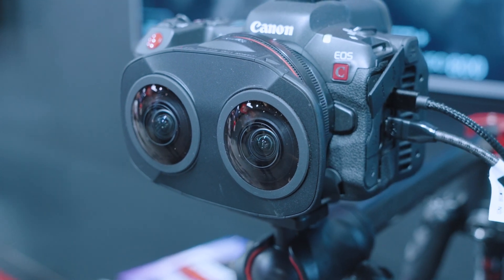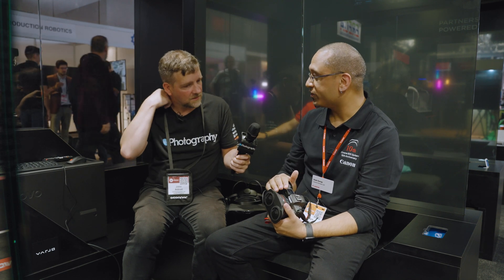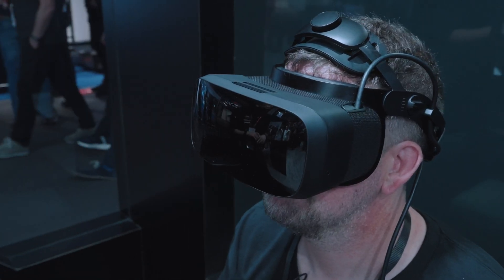Here at IBC, what we're showcasing is not only the dual fisheye lens, but also the R5 and the R5C. We're showing content captured on the R5 with the dual fisheye lens, including content being created by creators across the world. We've also partnered with Vario to show these off in some really high-quality headsets.